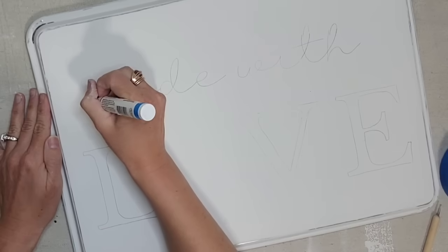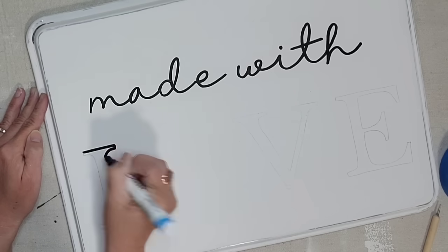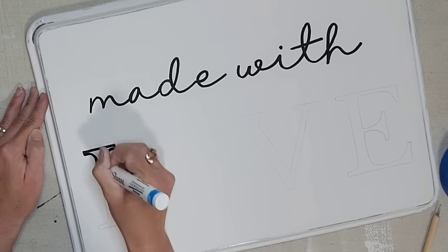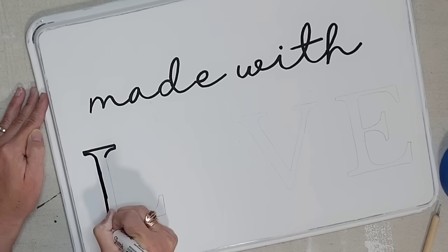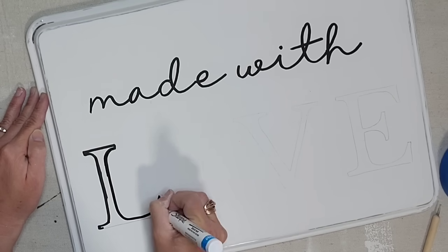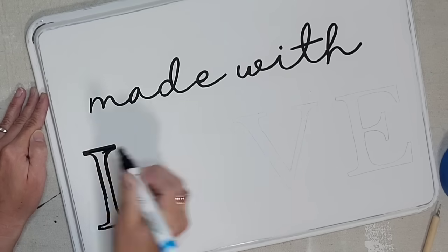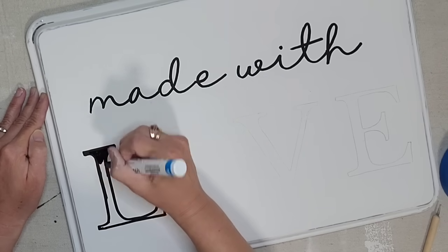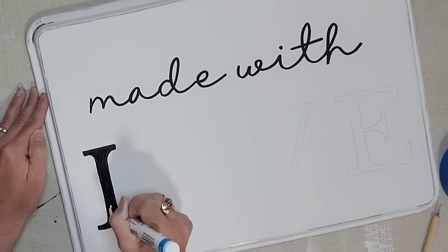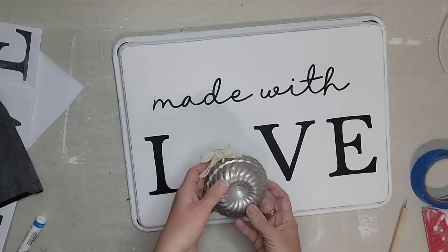Next I'm going to use a water-based Sharpie marker and go over the letters I just traced. You want to go slow and steady and make sure you don't hit your wet paint — it does take a minute for the paint from the paint pen to dry. I have a pretty steady hand, but you're definitely not looking for perfection. I like making my signs this way because it gives them more of a handmade look. I am missing the O in 'love,' but that's because we're going to do something different for that.